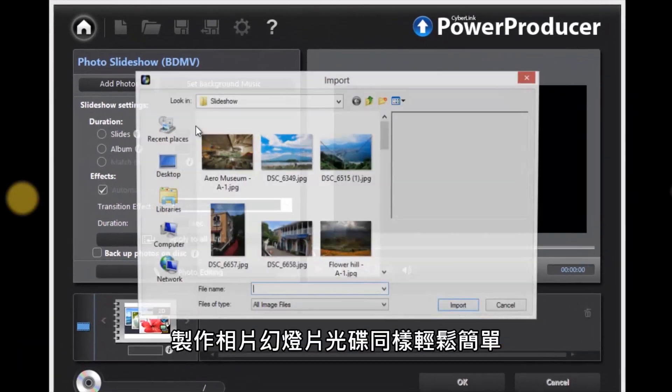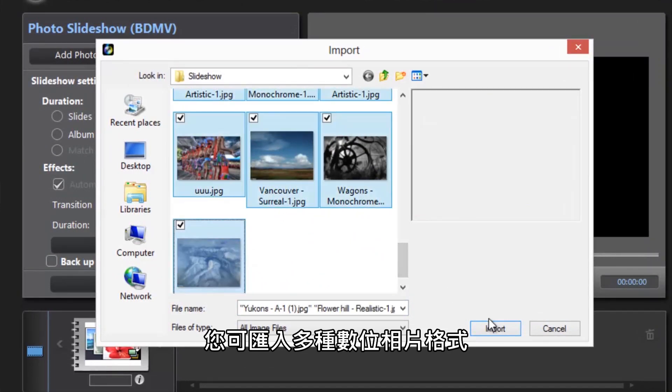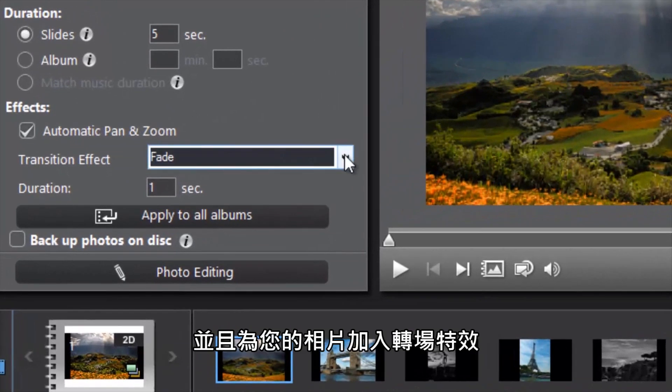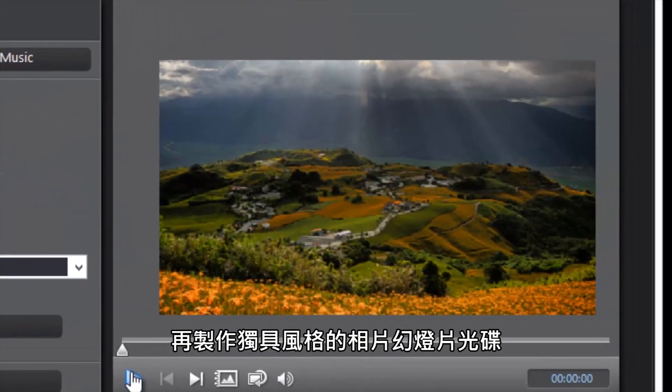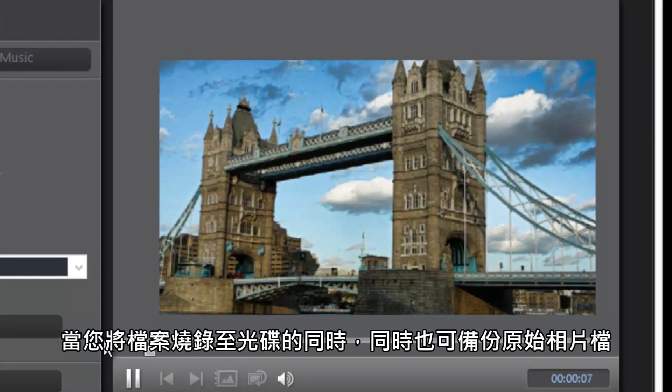Creating photo slideshow discs is easy too. You can import various formats of digital photos, including RAW photos from your DSLR camera. Then add transitions to your photos and create stylish photo slideshow discs. You can also backup the original photos while burning them to disc.